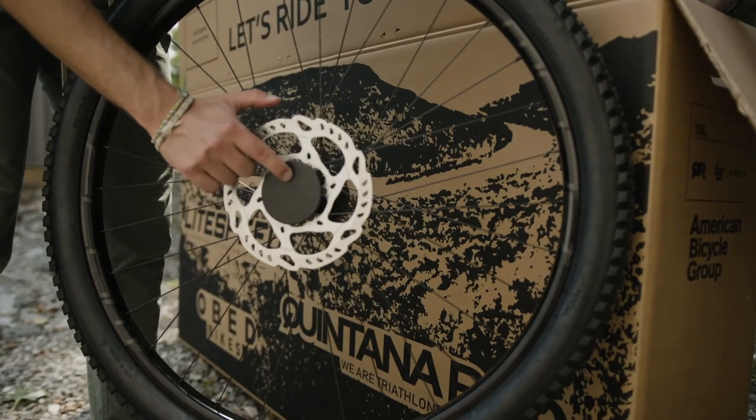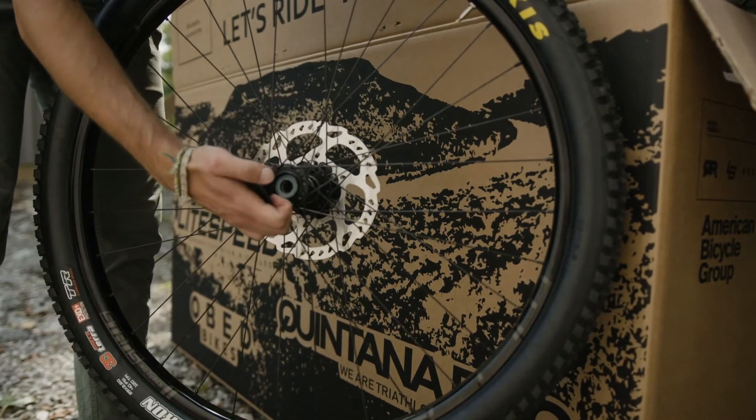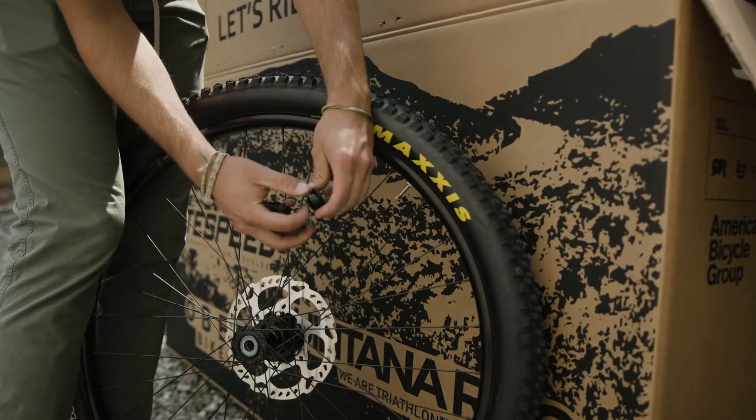When installing your wheels, notice the wheel protectors and make sure to not remove the hub end caps. If they do pop out, just push them back in before installing your wheel.